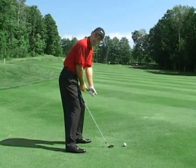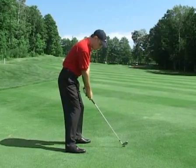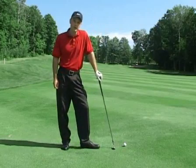I'm basically about a thumb and a fist from my body. So when I take my address position here, check that when you do address the ball, you're roughly about a thumb and a fist from your body and you're in good shape to make a good golf swing.